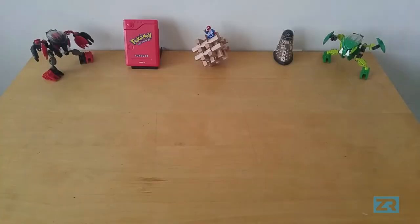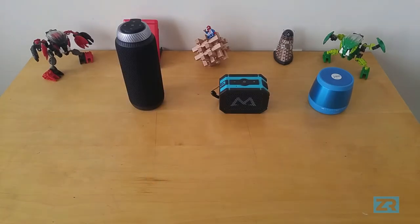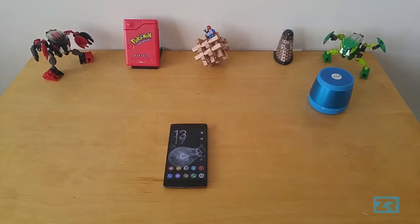The lineup for this comparison includes the Jam Plus, the Empow Armor, the Tronsmart Element T6 which I reviewed in an earlier video, and my current smartphone, the OnePlus 2. I'll be playing music at 50% volume since I don't want to disturb my neighbours, and I'll randomly switch between all the audio devices so you can get a proper comparison. We'll start with the OnePlus 2.